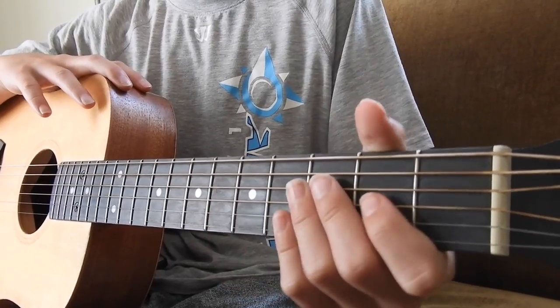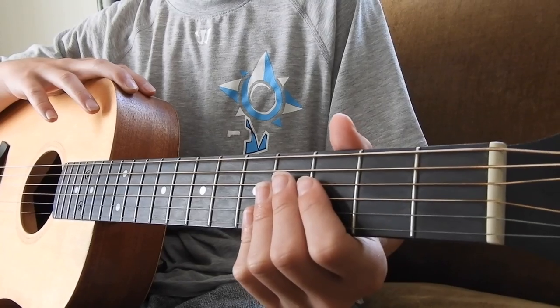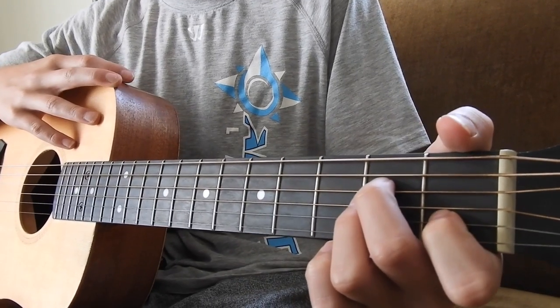What's going on, everyone? This is LucasGuitar, back with another tutorial. This one is going to be on the Vikings intro song. Let's get into the tutorial.